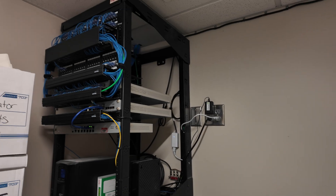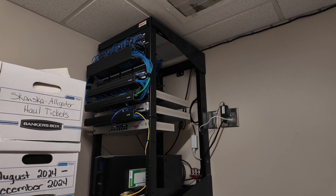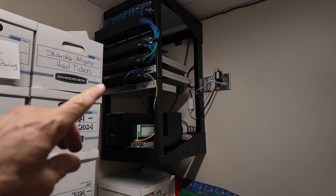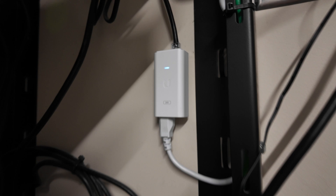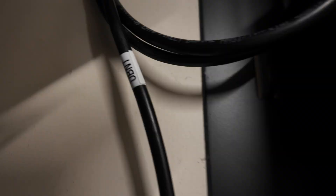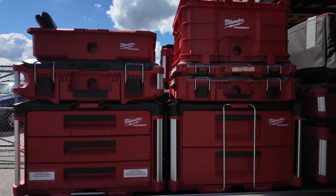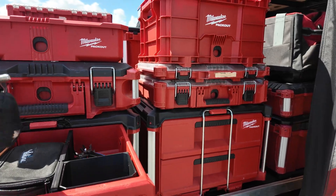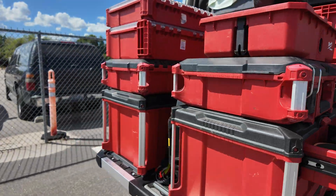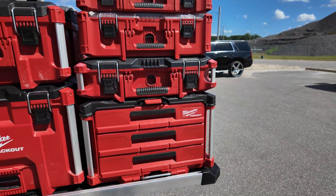This is the existing network cabinet — this will be where the wireless unit is hosted from. Going to plug into one of the vacant ports on the switch and get power from the POE injector. Cable labeled. Make sure you put your tools back where they came from after you finish each job, so you're not looking for tools on the next job — everything has a spot.